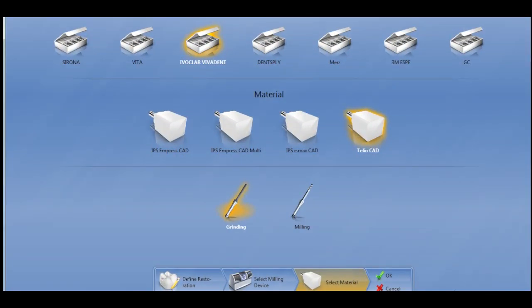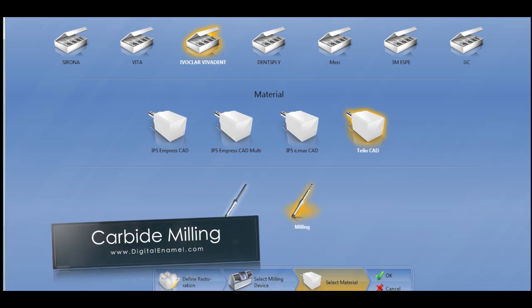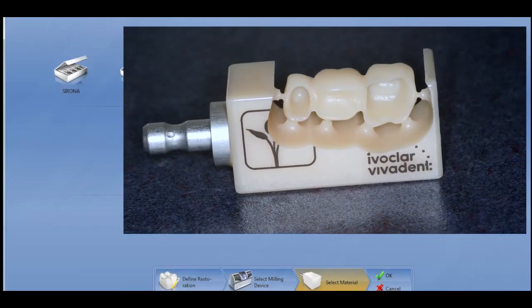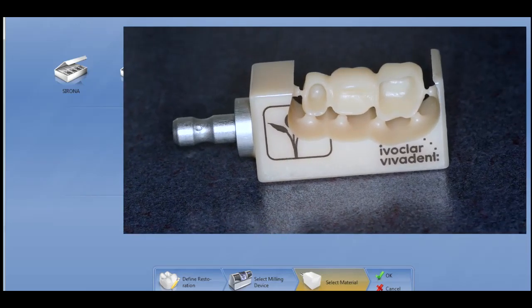A new mode of milling called carbide milling is now available. This allows you to mill with carbide burrs, and it creates a fantastic finish with our BIS Acrylics and even our Zirconia. This case hardly even needed to be polished after being milled.